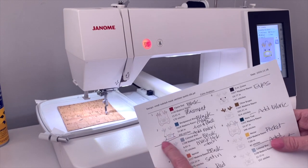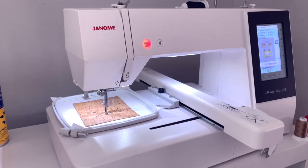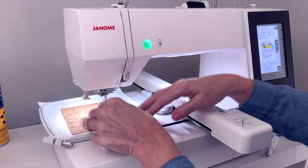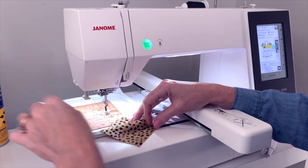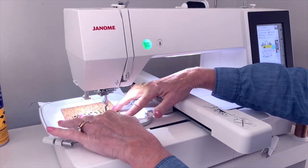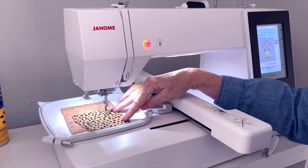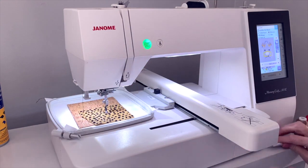Step two is the mask placement stitch, which serves as a placement stitch for our appliqué. For step three we need to add our mask appliqué fabric — I'm just going to place that on there. On my machine I can tuck the thread up on the thread cutter going the opposite direction to keep it out of the way. I didn't spray this fabric — I'm just going to hold it into place, but you can spray it if you want. Raise the presser foot to tell it to go to the next step and click start.